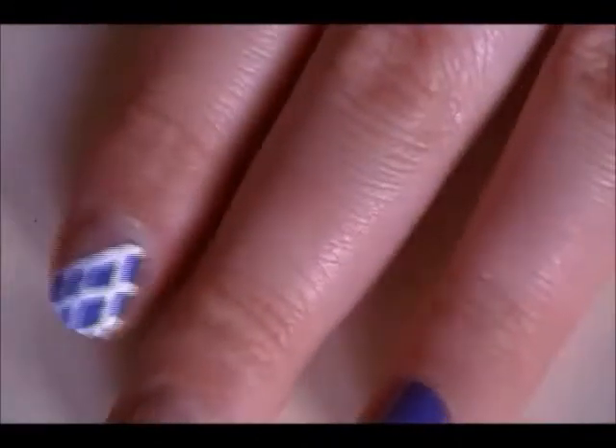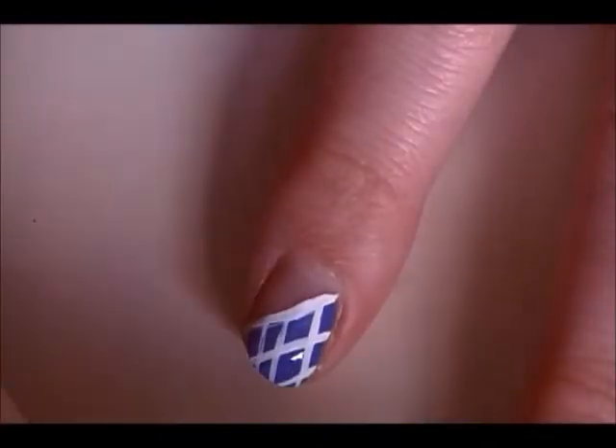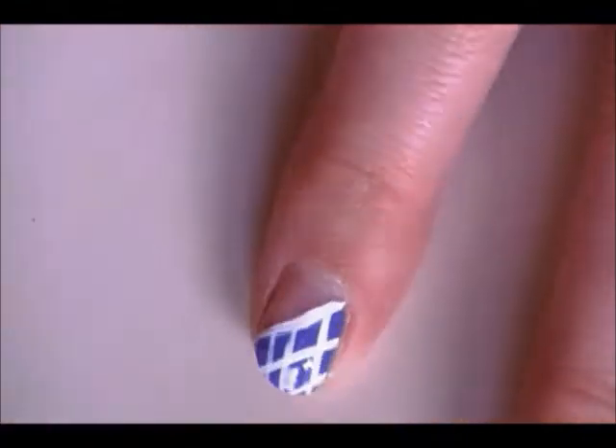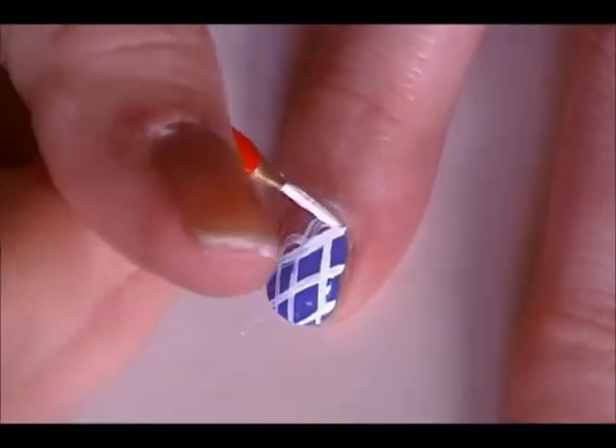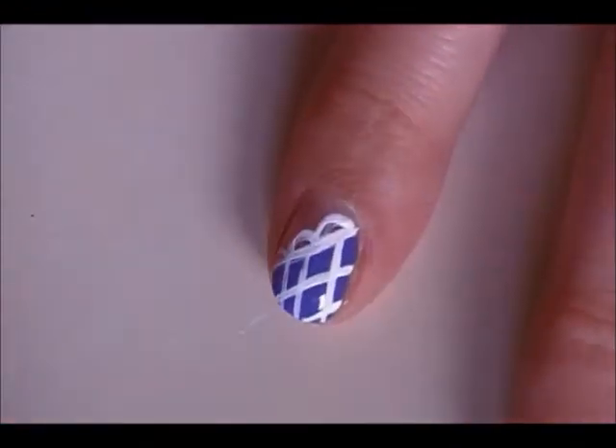Now using a smaller paintbrush with a fine tip, we're going to add the ruffles. They're just thin strokes.